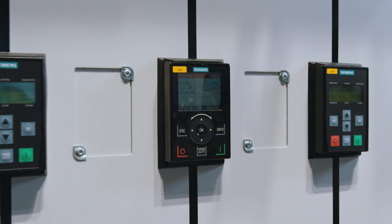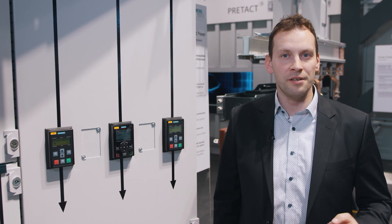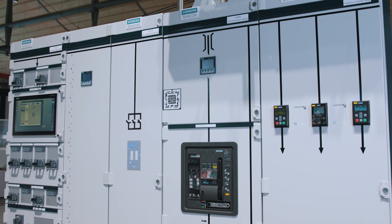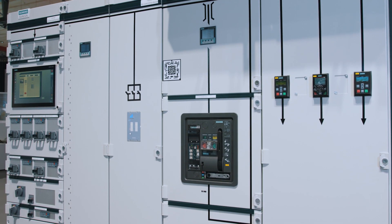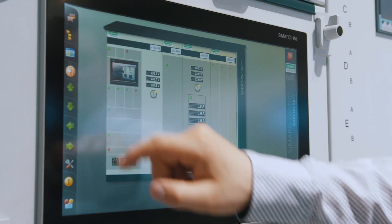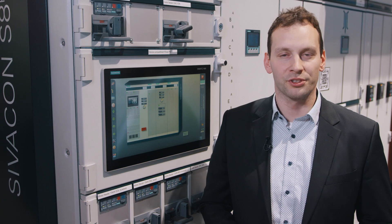Different bus systems such as Modbus, Profibus, or Profinet allow for easily integrating the G120 frequency converter into the communication concept of Civicon S8. The data is transferred to the Samaris Control diagnostic station of the switchboard, and Samaris Control helps parameterize, operate and monitor the drives on-site or via remote access.